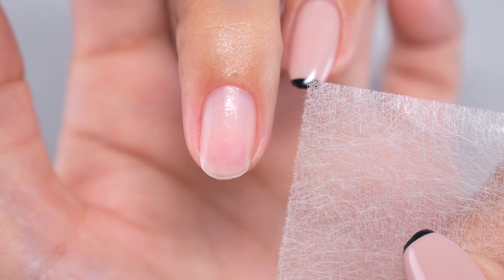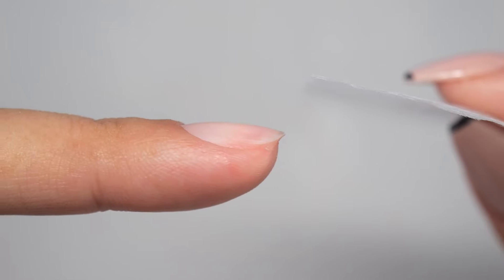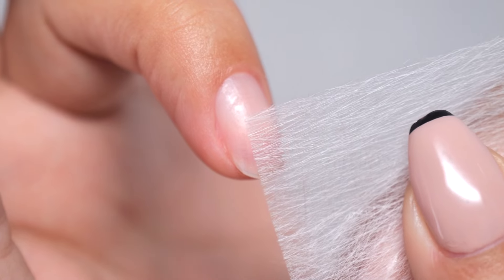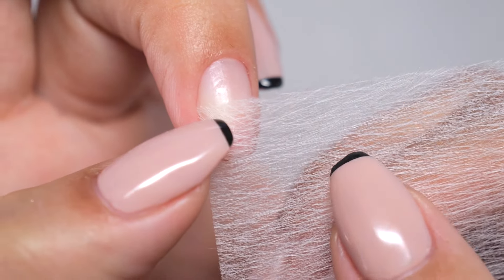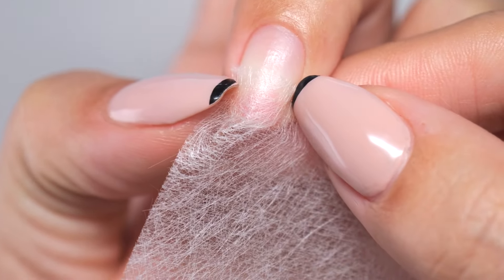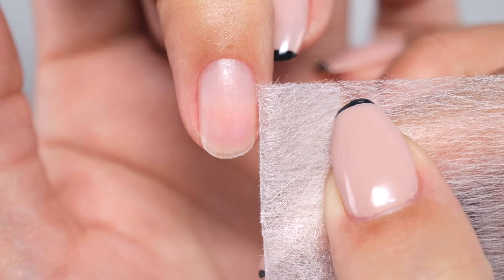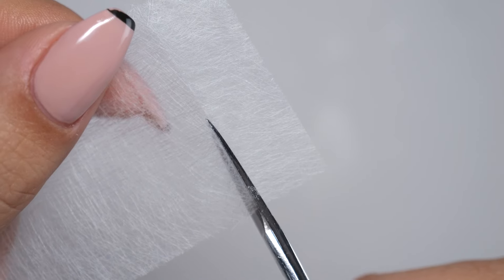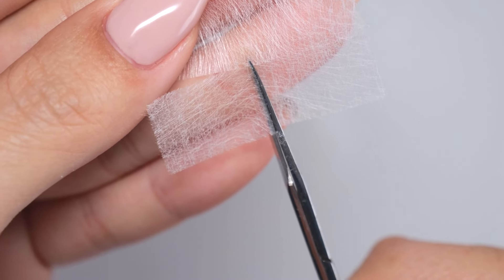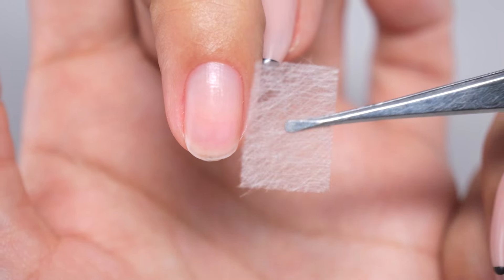Next, let's start by cutting the fiberglass sheet to match the width of your natural nails. First, place the sheet around the middle of your nail's length. Then align the edge of the sheet with the side of your nail. Next, press it to cover the entire width of the nail, measure across, and make a crease. Cut it longer than the desired length using scissors. Now you have cut the sheet to fit your nail size.